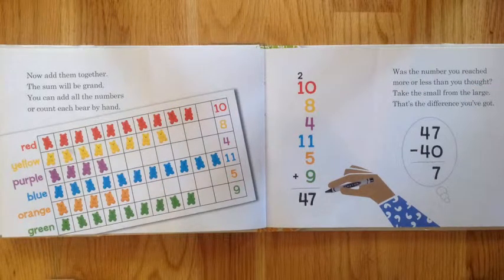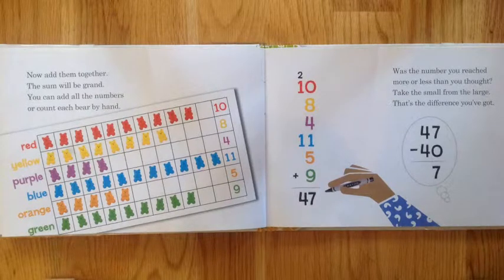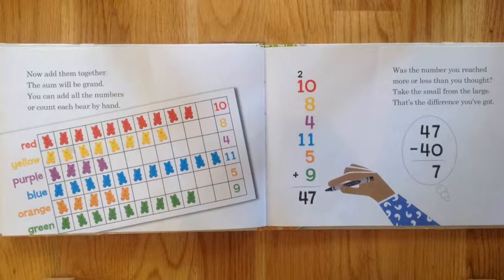Now add them together — the sum will be grand. You can add all the numbers or count each bear by hand.